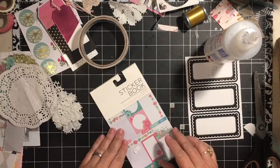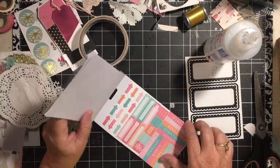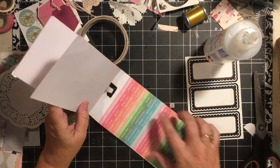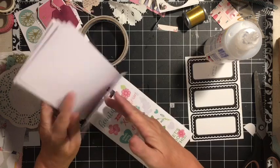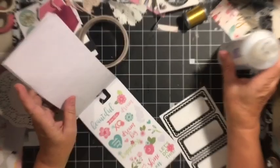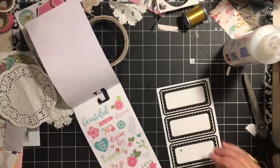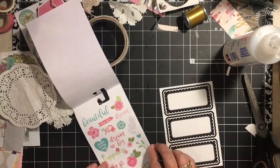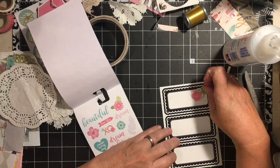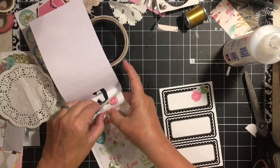Another thing you might have is one of these sticker books — they're really fun. Some of them have words, words and different flowers and that kind of embellishment. We have this set of stickers that I just picked up at Dollar Tree. We can even just go and decorate the sticker with some stickers. The sticker book I think I got at Michael's. Just decorating your stickers with some stickers.